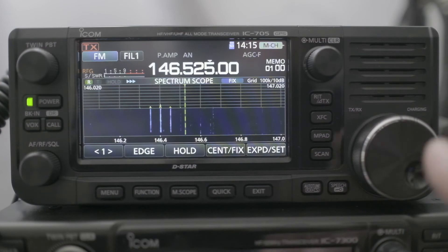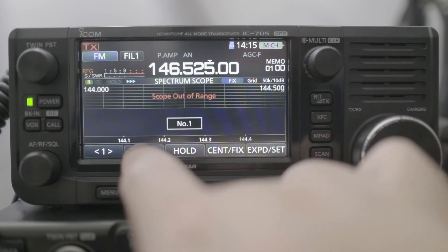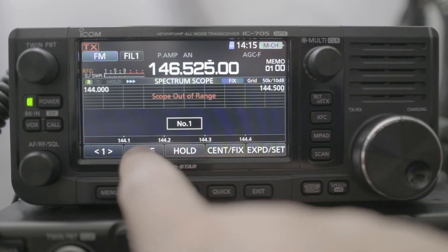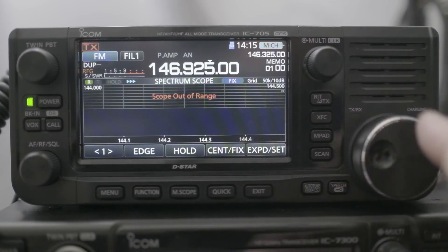Also, when you press on edge, it gives you number one, number two, number three, and gives you the range number that you're in. And you can see I'm over here, out of range.